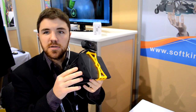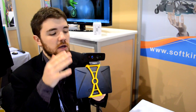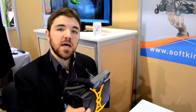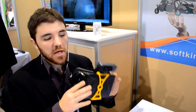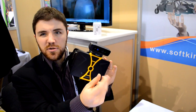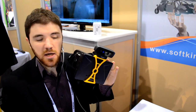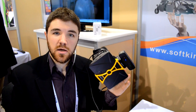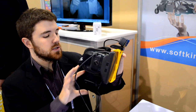Hey folks, this is Ben from Road to VR here at CES 2014. I have here an Oculus Rift dev kit with a creative camera produced by a company called Soft Kinetic. We are at their booth checking out a demo which uses this gesture camera to let you use your fingers to interact with the virtual world. It's pretty cool. I'm going to strap this on and talk my way through it.